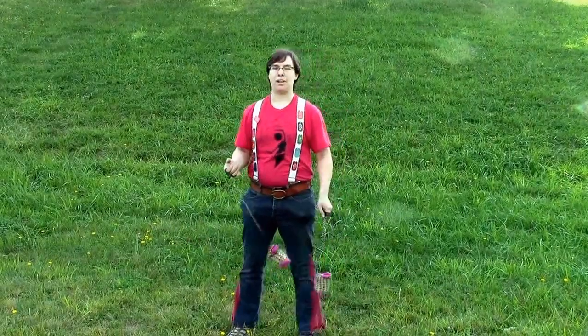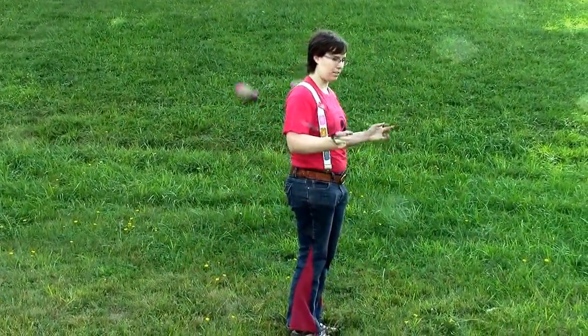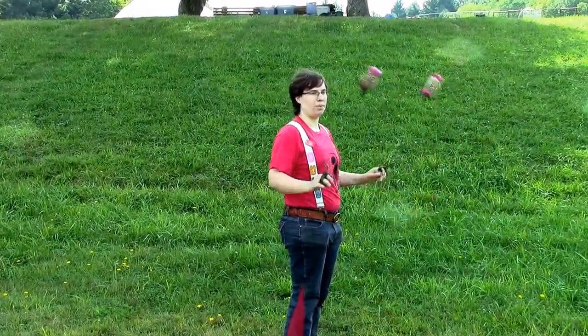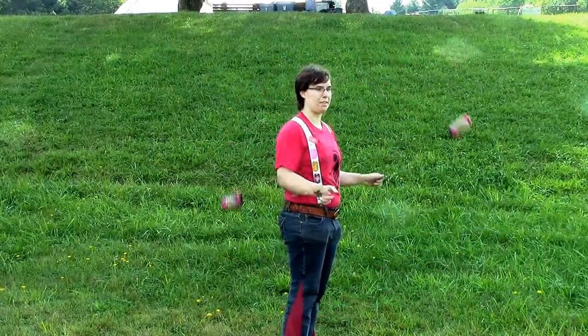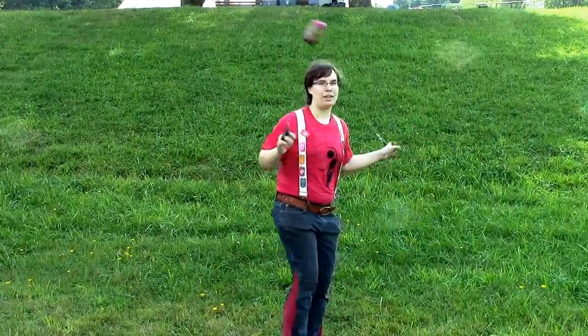We also talked about direction of poi. They can be spinning forwards or reverse — it's just good to be able to keep track of. They can be spinning together with respect to each other; right now they're both going in reverse. I can also have them in opposites, so one is going forward and one is going reverse. That also applies if I'm in my front plane.